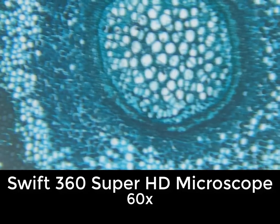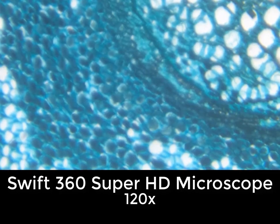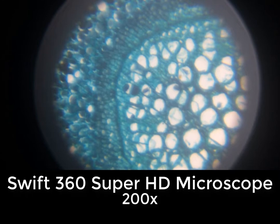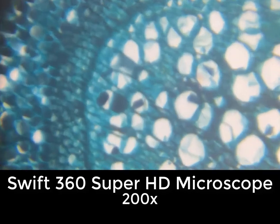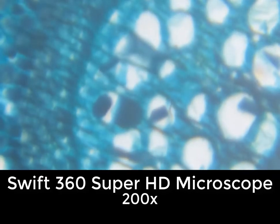Here we see the slide at 60 power and at 120 power. We can move to the 200 power, and then we'll see how we can zoom in and out with our finger using the smartphone. Here we are at 200 power — that's all the way out. That's good for positioning, but when we want to look closer, we can use our fingers to zoom in.